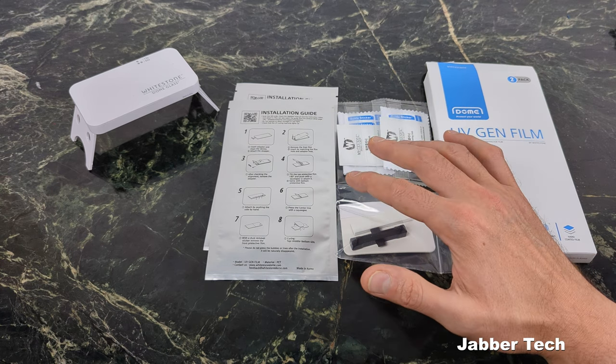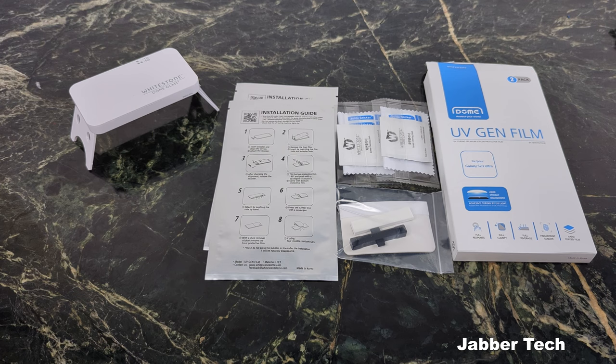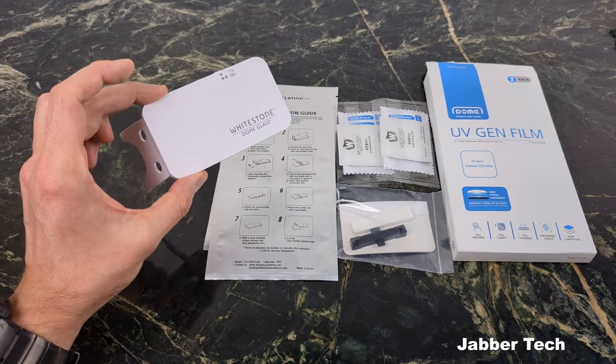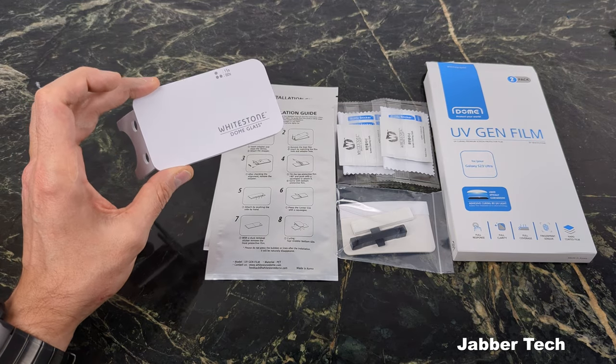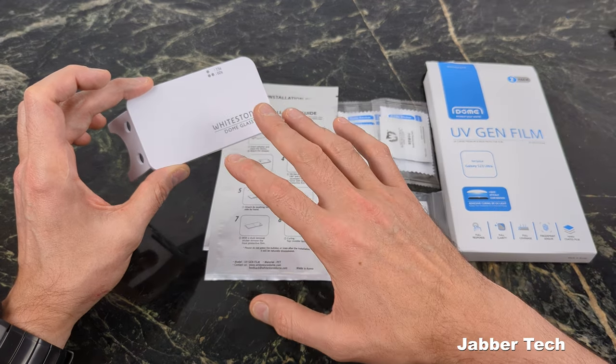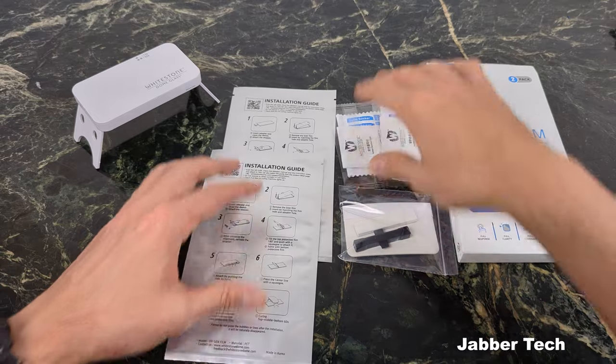Let's go ahead and take a look at what we get inside the box. We get everything we need for two installations, but there is no glue — nothing messy about this installation. If you've ever installed a PET screen protector, this process is going to be basically the same, except we are going to cure it using UV light, which Whitestone Dome says makes it a little bit stronger than a regular plastic screen protector and bonds better to your phone. Let's go ahead and check out the eight-step process together.